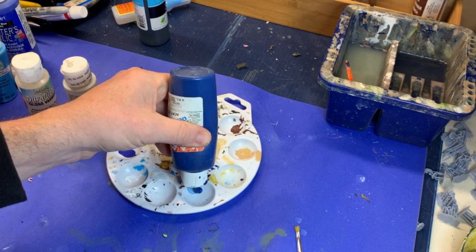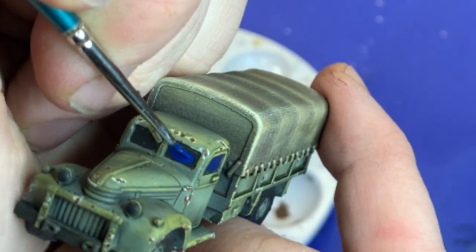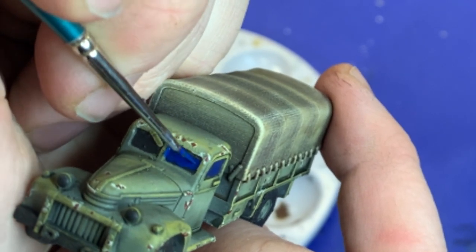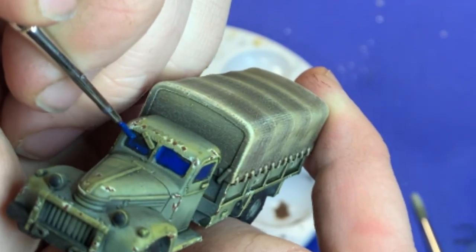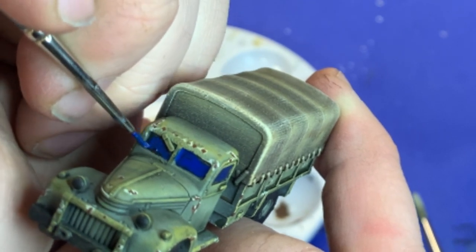The first thing we're going to do is lay out our very dark blue. This is navy blue, and we're going to paint it over a black undercoat in the frame of the window. Layer it in fairly heavy, and try to leave a little bit of black showing in the border around the windows if at all possible.